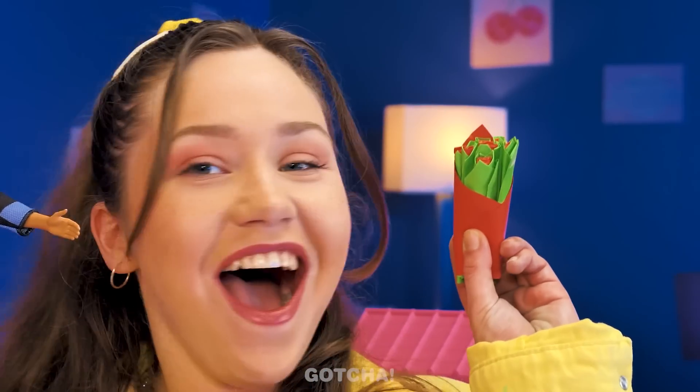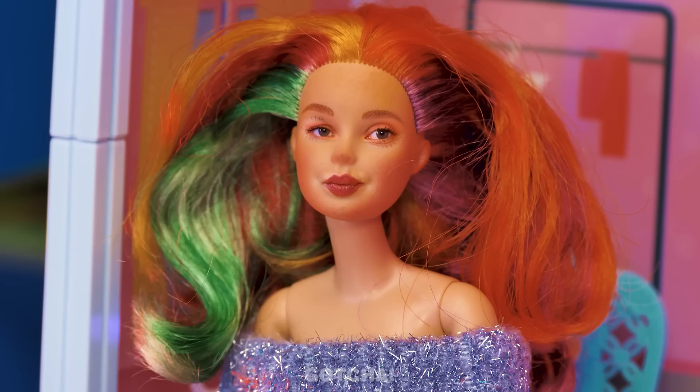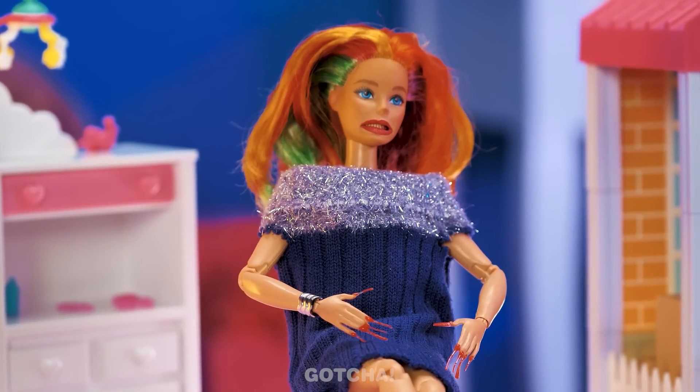How do I look? I don't care! Ken needs to up his game to impress Barbie! I know — a bouquet of flowers, of course! Will it work this time? Hmm… okay, that's pretty sweet! Something's wrong with Barbie!